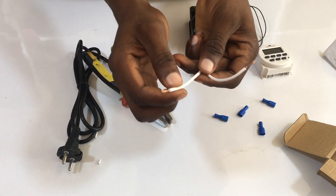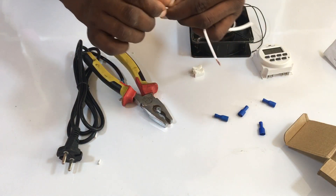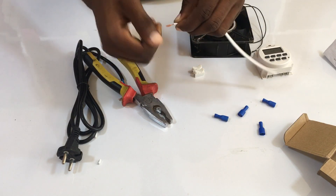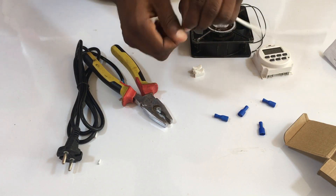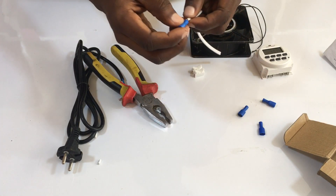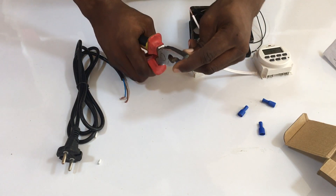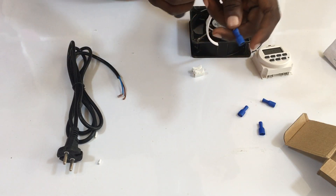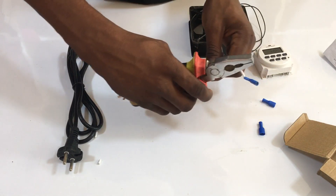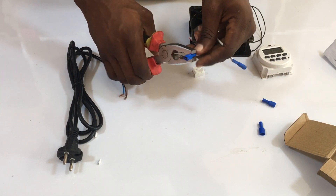So you strip the wire and then fold it on top of the other side. Then put it into the jack connector and clip it very firmly. Do the same to the other side and clip very firmly.